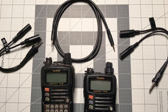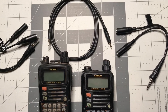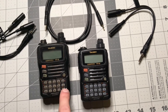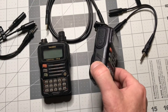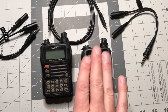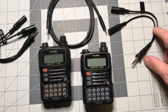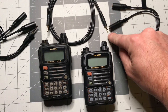Cloning the memory and settings from one VX6 to another in the field is pretty simple and straightforward. All you need of course is the two radios — the radio that you want to clone and the one without. We're going to put the settings and memory from this well-used VX6 into this brand new one out of the box using these cables. You need a display cable for each radio and a patch cable in between with 2.5mm tips on it.